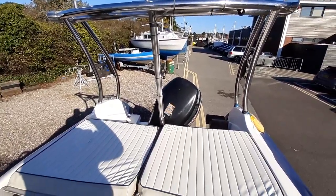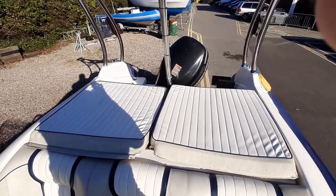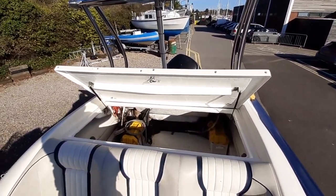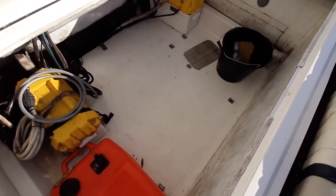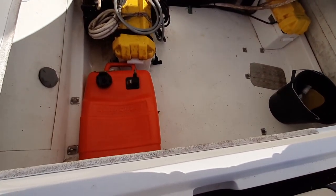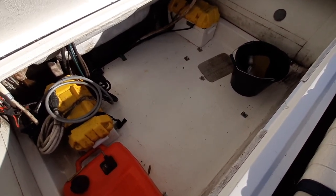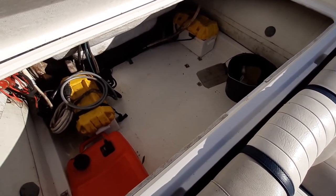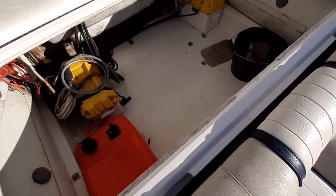Just pausing now to show you behind this locker and the space you get inside. Removing the sun pads, you can have a look inside the locker — it's a vast amount of space. There are two batches of fuel cases here, one domestic and one engine. If you had an inboard version of this RIB you wouldn't have this space, but with the outboard it creates it. You can stow away paddle boards, surf boards, and inflatables very easily.